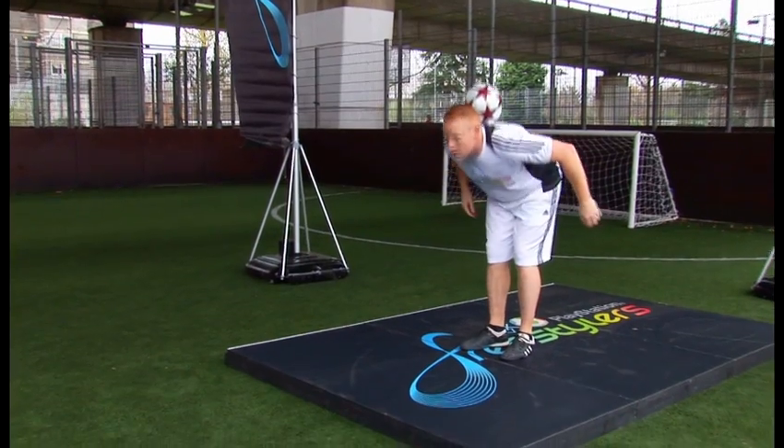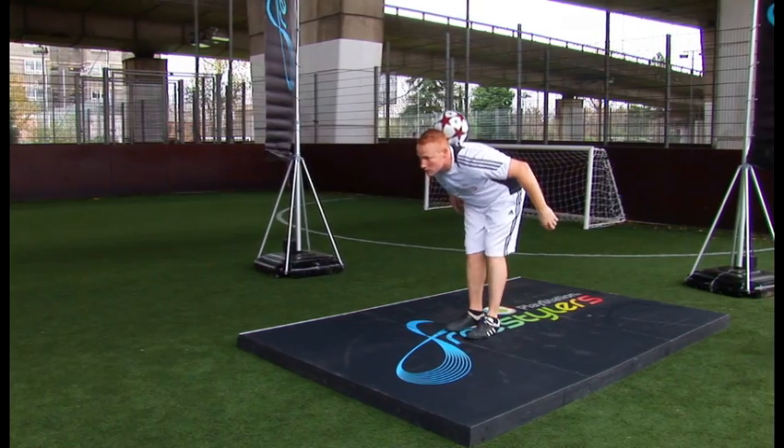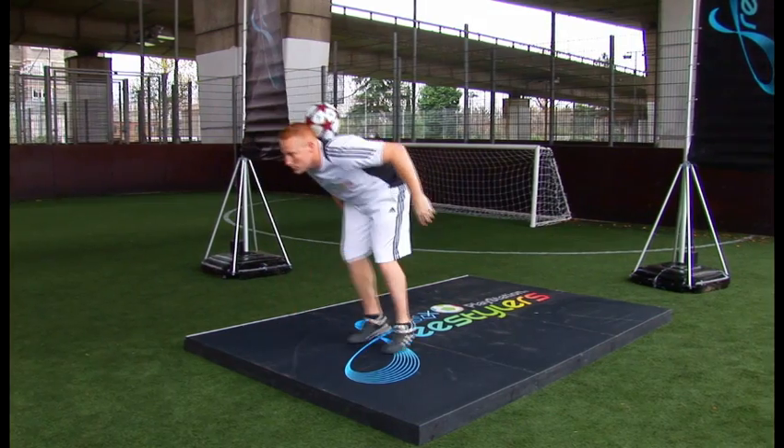Trick number six is called the smackdown. You start with the ball on the back of your neck, you roll it down your back towards the floor, as it bounces you kick the ball back at the floor and it should rebound back over your head.